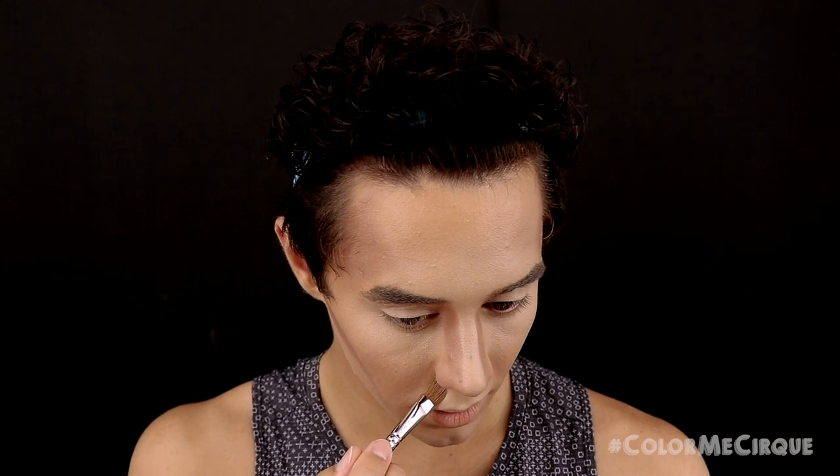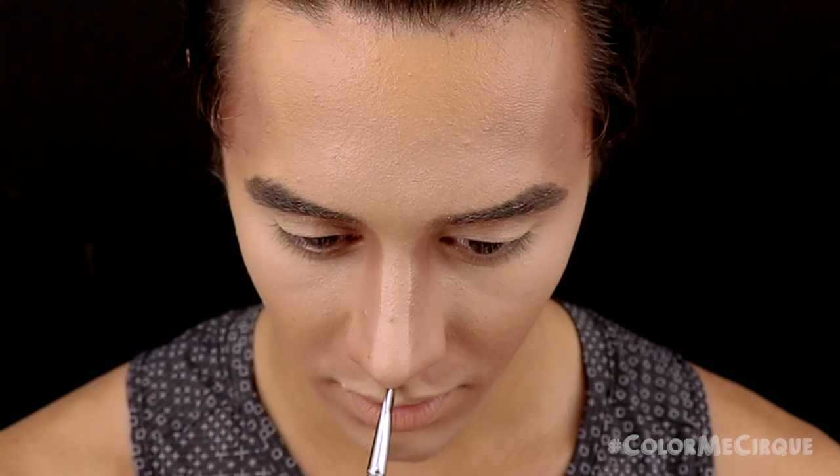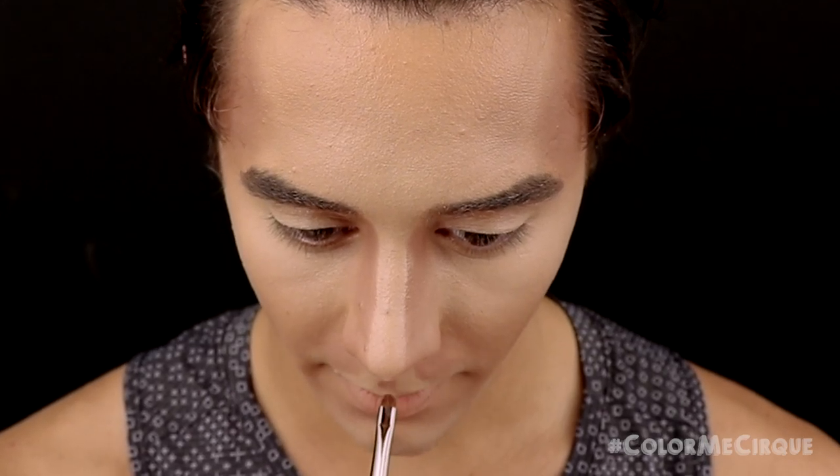Once the nose contour is applied, I'm going to draw a little shape on the top of my lip — two curved shapes starting from the bottom of each nostril, following a curve towards the outside edges of the mouth. Now I'm going to apply a little bit of this contour under the center of my bottom lip to accentuate the bottom of the lip and the top of the chin highlight. Then apply this color under the jawline and blend it down the neck. Using a smaller cat tongue brush, I'll draw a teardrop shape right above the cupid's bow to accentuate that crease.